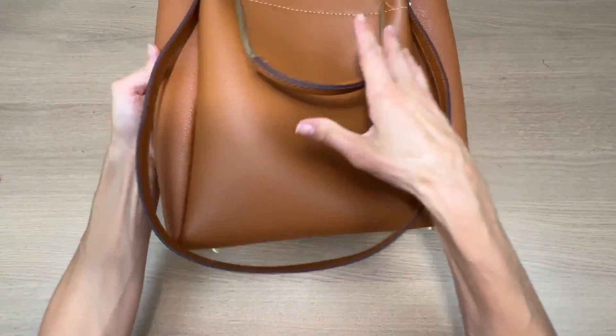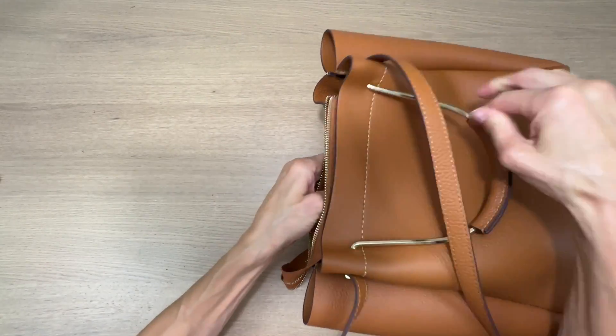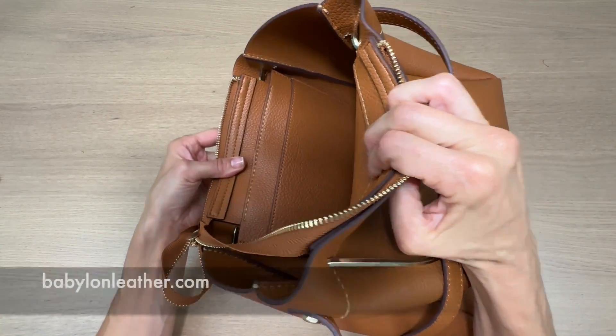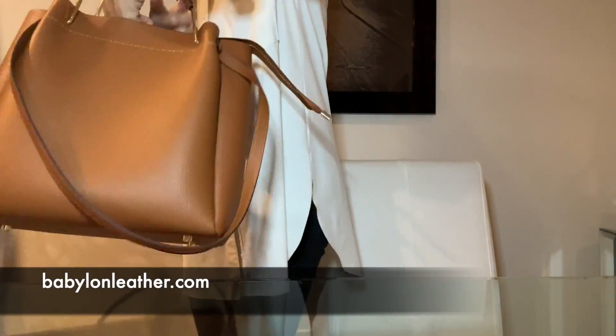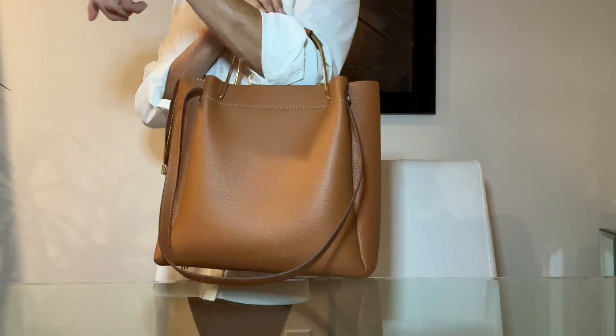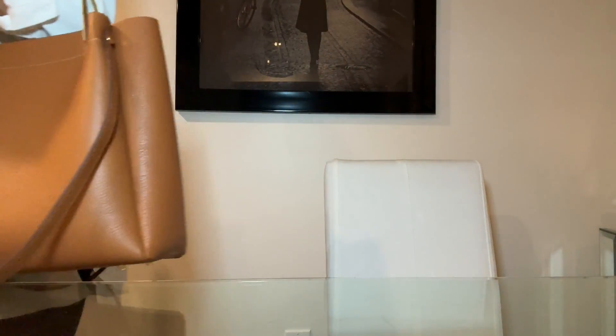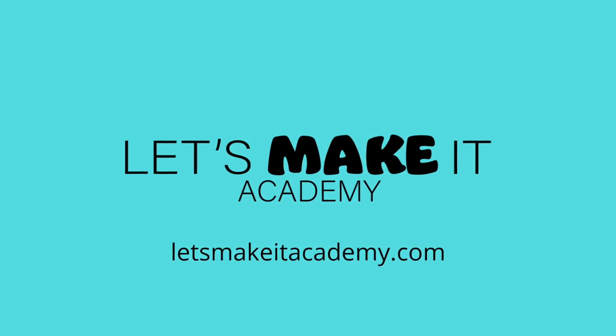And that's it. This bag came out unbelievable — I still can't believe I hand sewed it. So if you really want to try one yourself, go ahead and visit BabylonLeather.com and order your style and start making it. And if you really enjoyed this video, go ahead and check out my other videos right up here on the screen. Please give this video a like and don't forget to subscribe. Thanks again for watching.